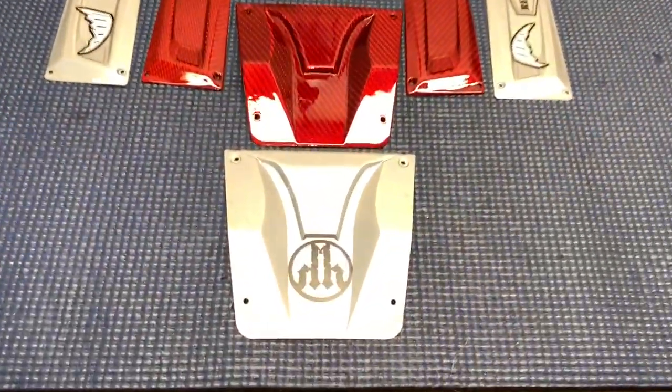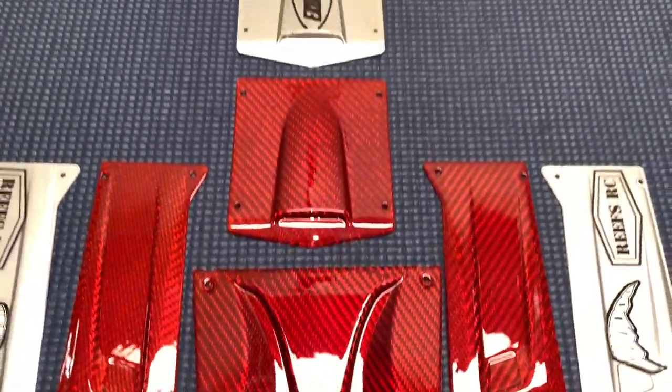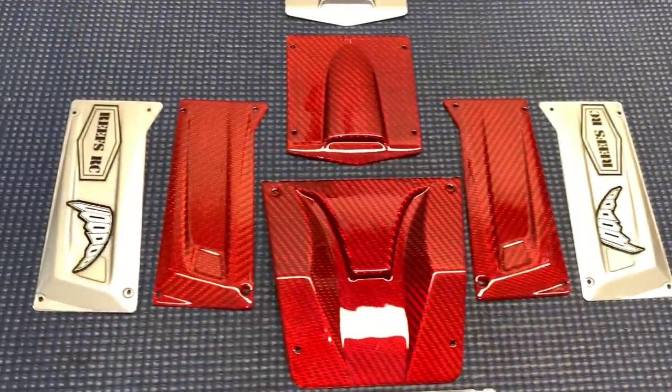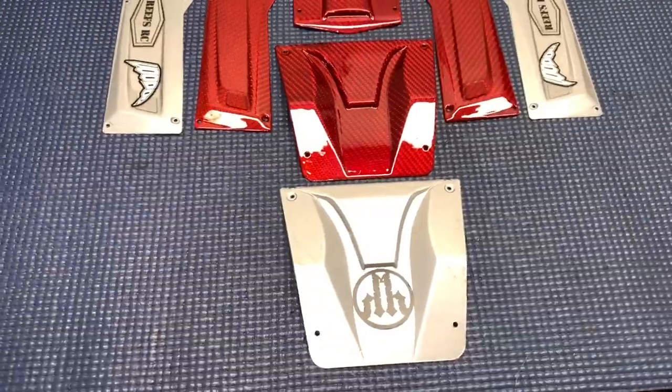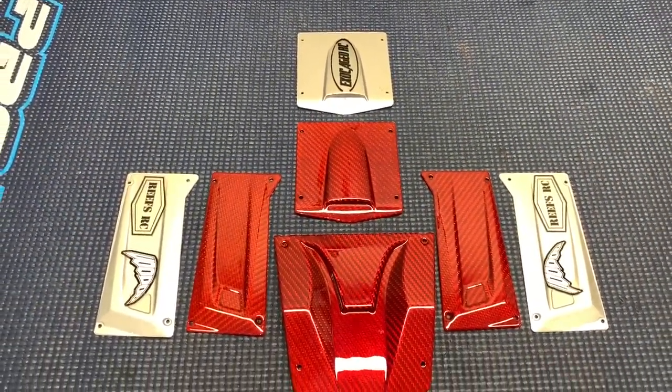The old panels are off and it's just no contest. I do like my stickers though, so I'm gonna have to come up with some stickers that will show up — but that can happen a little bit later. Right now it's all about the red.